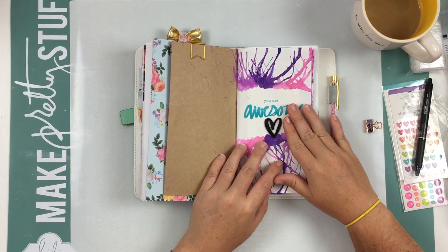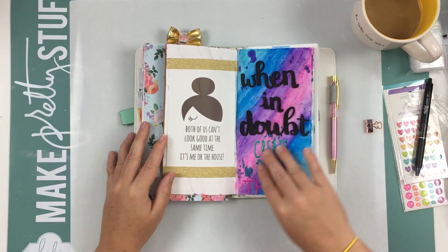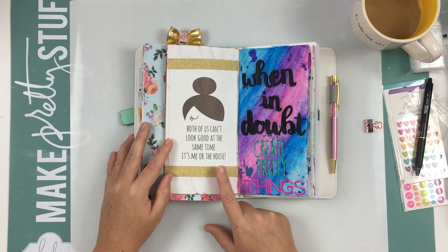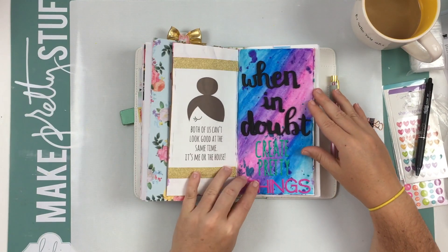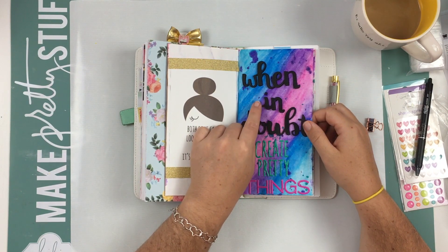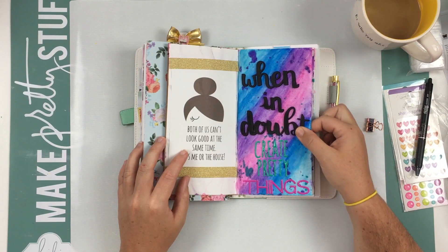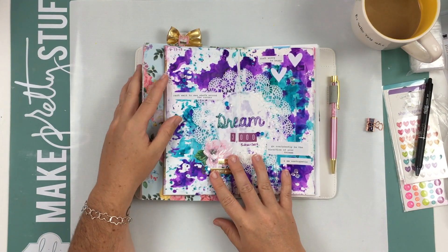I don't have any process videos for any of this because my art journal is where I just sit down to play. I'm going to use it for art journaling and inspirational quotes or things that make me happy. This one I thought was really cute — it's from the Domestic Bliss collection from Simple Stories and it says 'both of us can't look good at the same time, it's me or the house.' I kind of feel like that sometimes. And this page I actually did while I was traveling to my cousin's wedding — on the way from North Carolina to Maryland I did the background, and in the hotel I put the thickers and words on. It says 'when in doubt, create pretty things.'